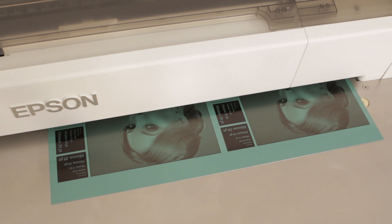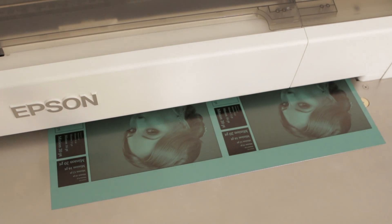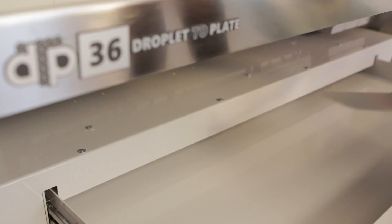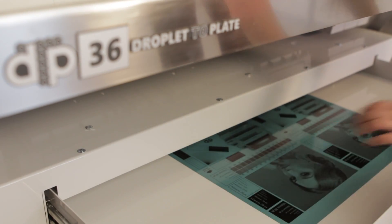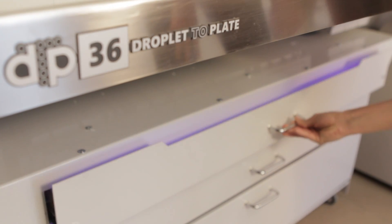Using both the photo and matte black inks of the Epson SureColor printer with our unique speed enhancement technology, an A3 plate is printed in about 6 minutes. The plate is then exposed with low consumption UV LEDs, during which time the next plate is being printed.